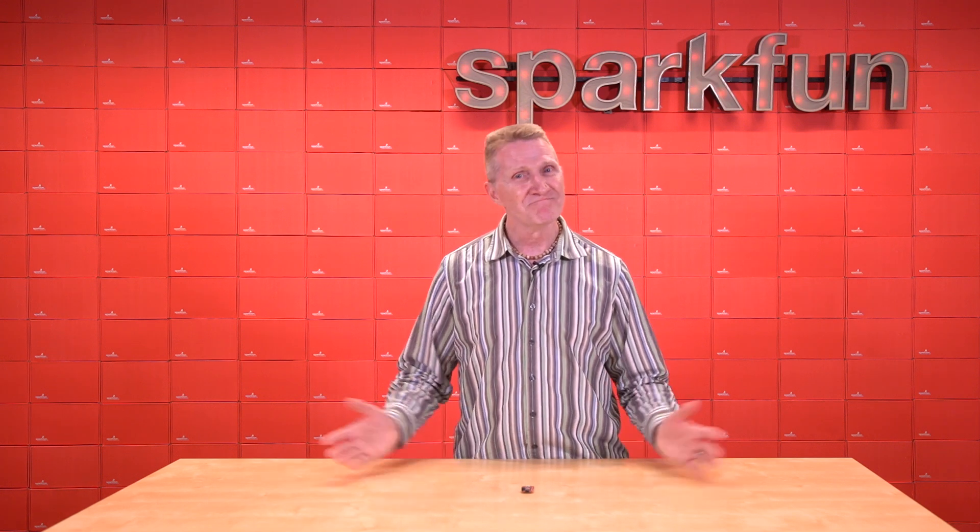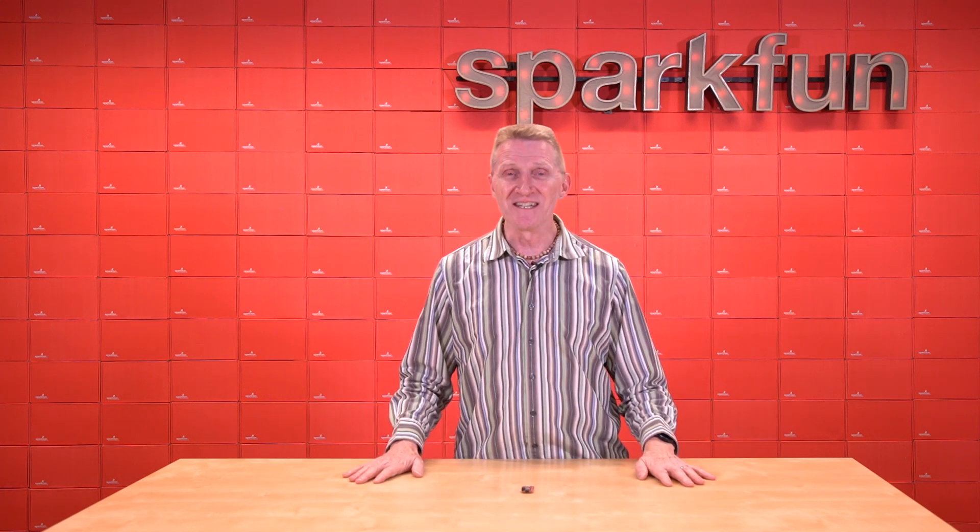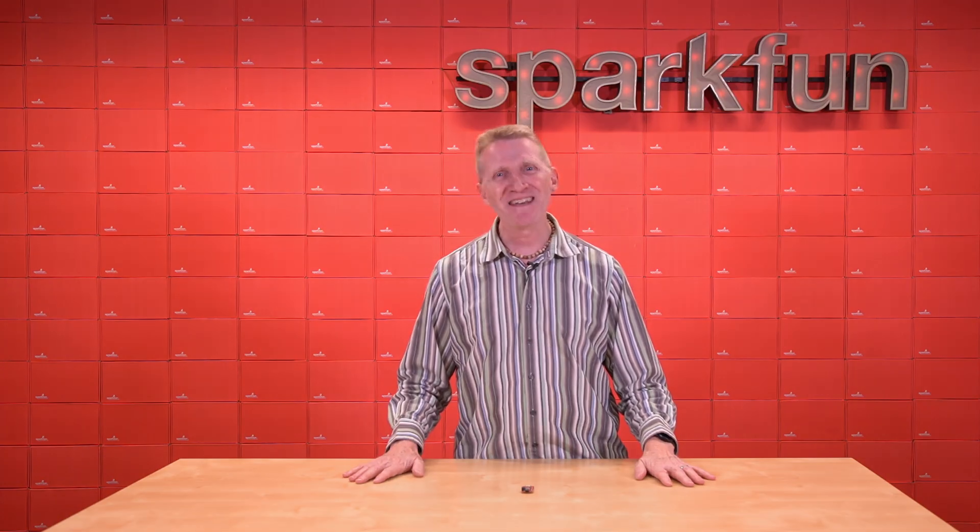And until next time — stay safe, be kind, enjoy the Olympics, and happy hacking.